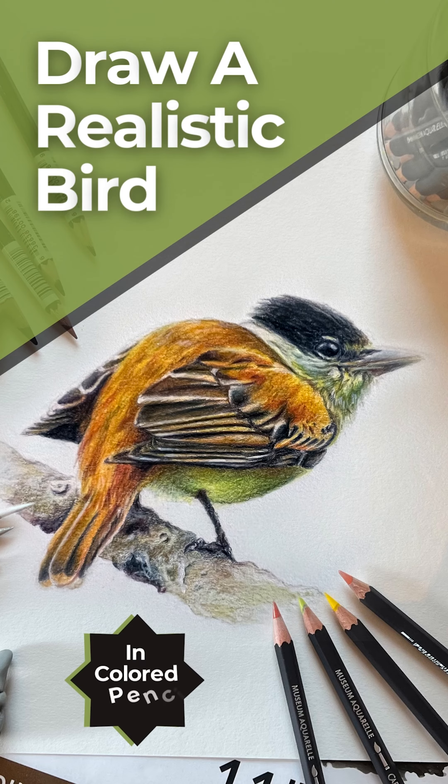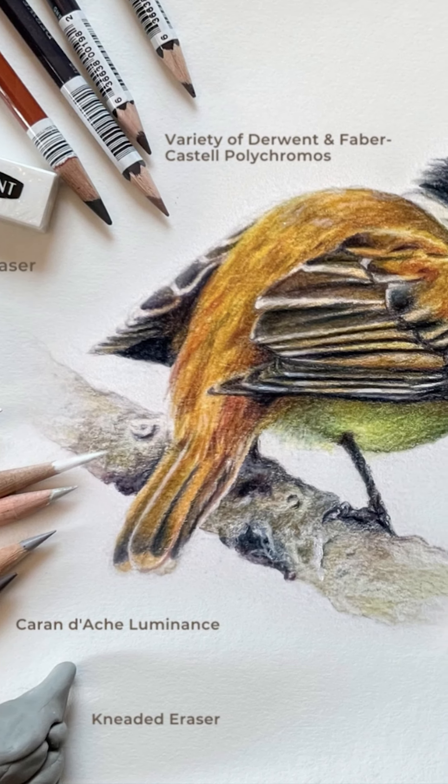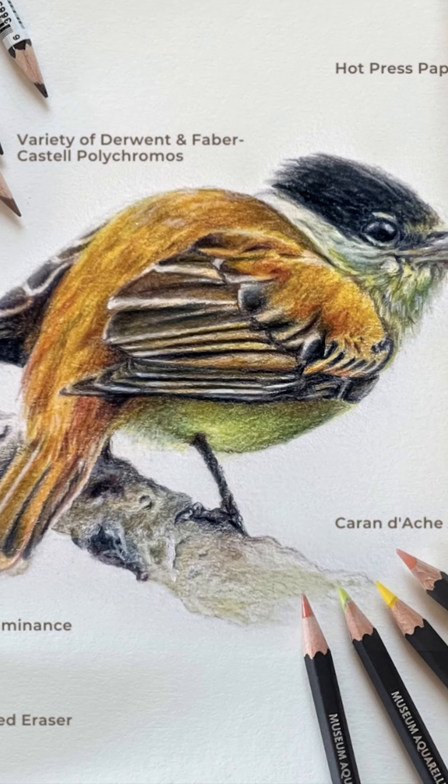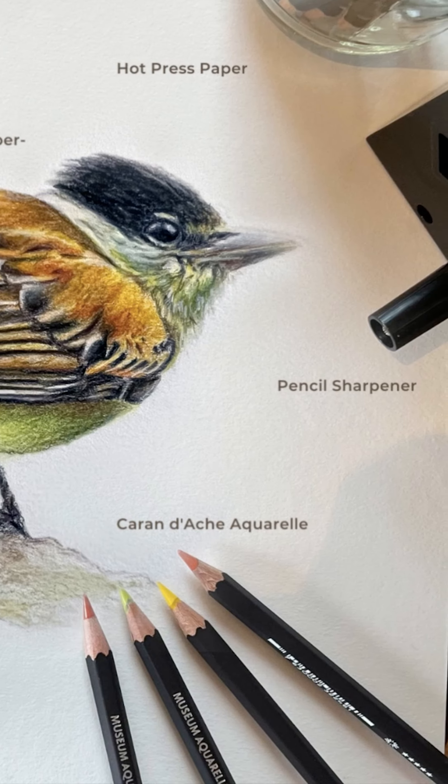Recently I decided to try drawing a realistic bird in colored pencil. I used a variety of pencils from oil-based to watercolor pencils on a smooth hot press 140 pound paper.